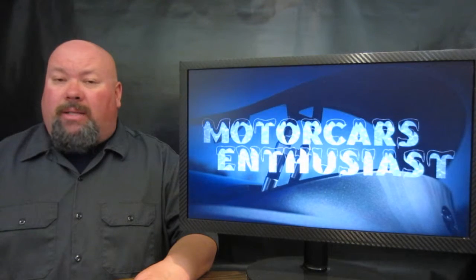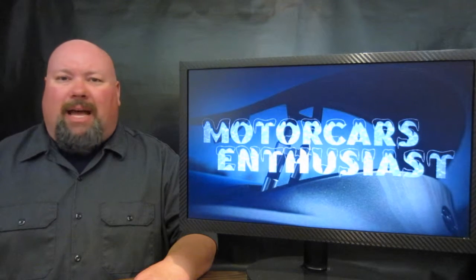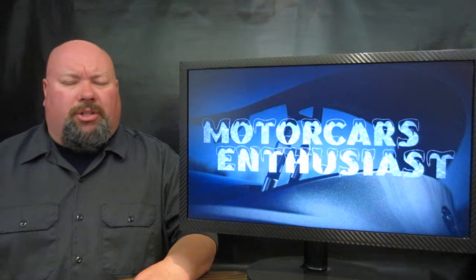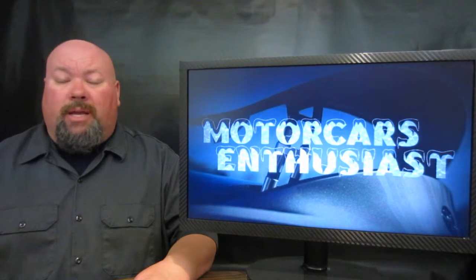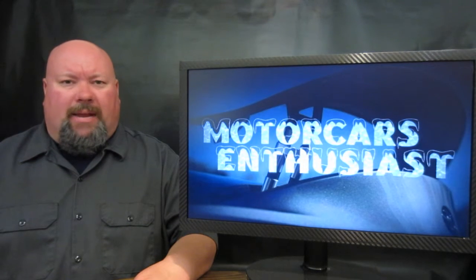And that's all there was that I thought was worth talking about for this edition of Motorcars Enthusiast. Don't forget to like us over on the Facebook page — the link's down in the show notes. Also, if you'd like to subscribe to the channel, you can do so at any time and get first dibs on brand new shows as soon as they come out. Thanks for watching, we'll see you next time.